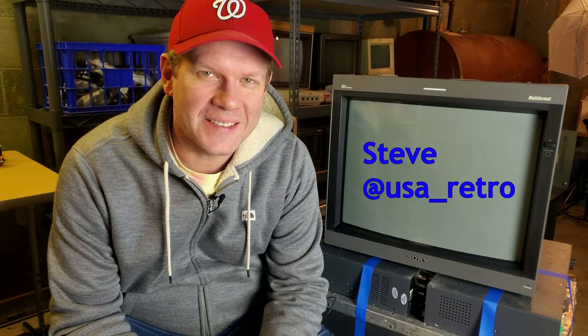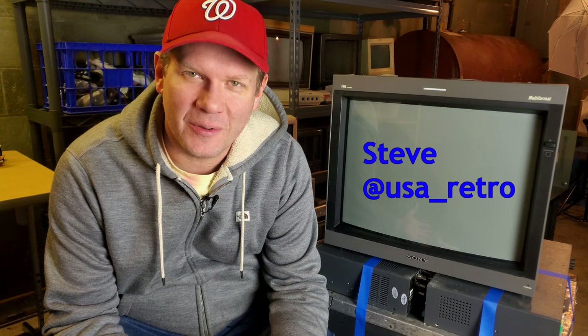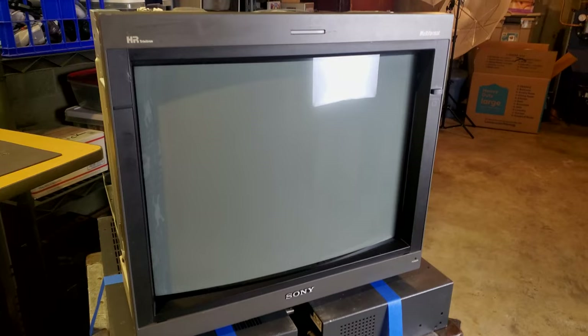Hey everybody, we are back today in the bunker and I have a CRT with me. We're going to be doing a repair, hopefully, on one of the most desirable Sony PVMs ever made — that is the PVM 20L5 multi-format CRT.